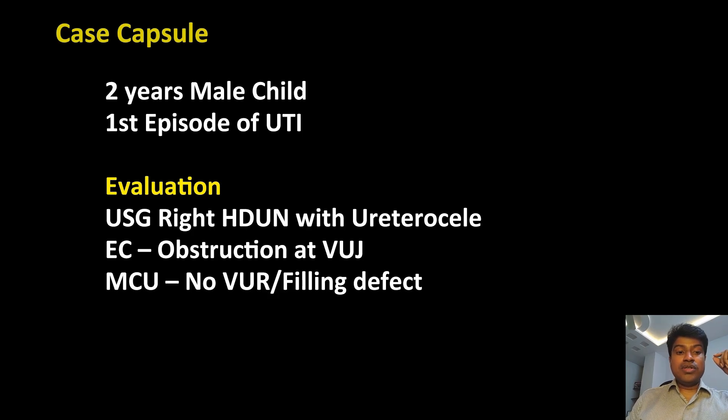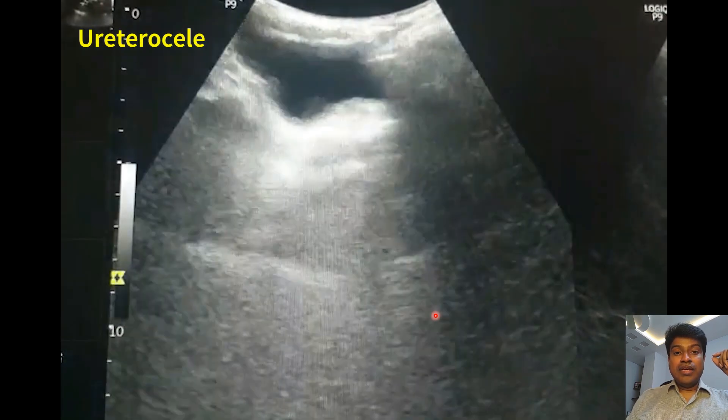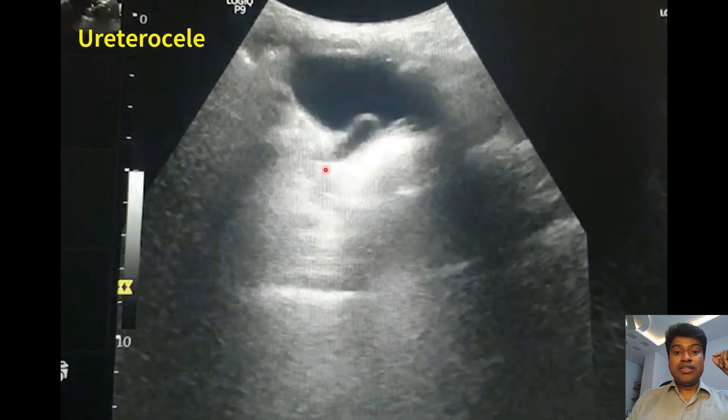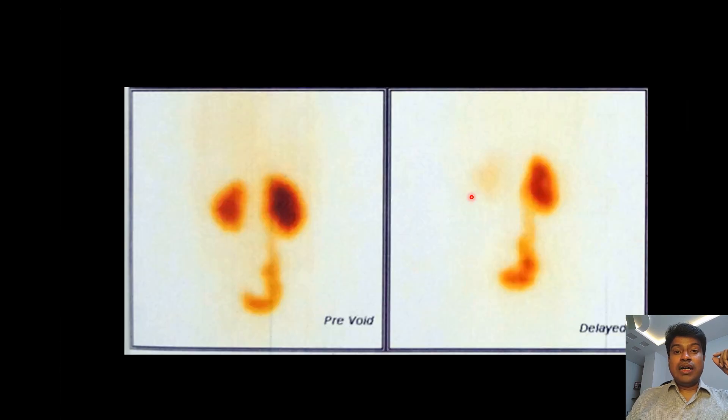Here is a two-year-old child with the first episode of UTI. The child has been evaluated and ultrasound showed right hydro ureteronephrosis with a urethrocele. This is the ultrasound picture and you can see the urethrocele pouting into the bladder. An EC renogram shows obstruction at the level of the BUJ.